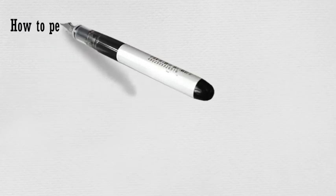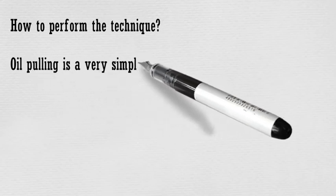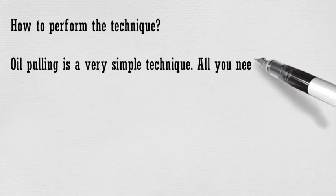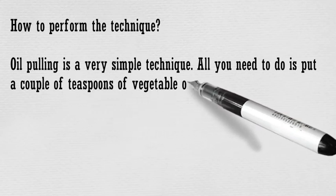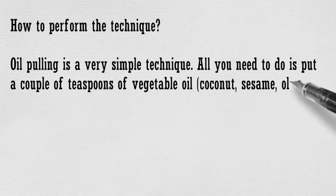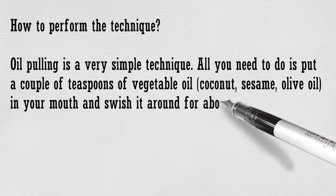How to perform the technique? Oil pulling is a very simple technique. All you need to do is put a couple of teaspoons of vegetable oil — coconut, sesame, or olive oil — in your mouth and swish it around for about 20 minutes, then spit it out and wash your mouth with water.